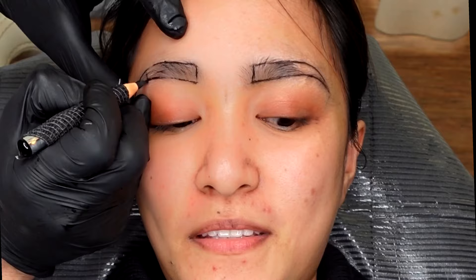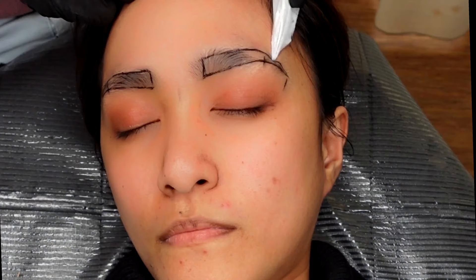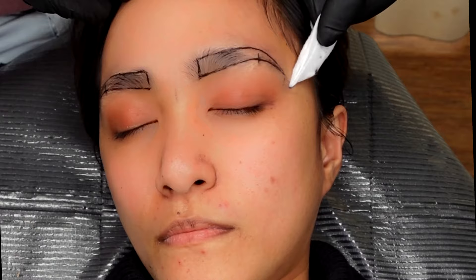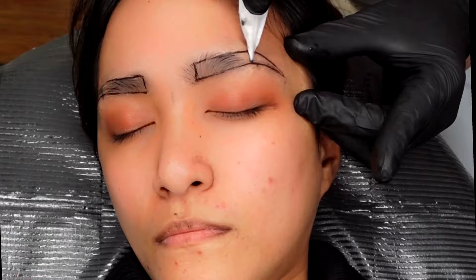Now it's time for cleanup. Cleanup is also important to make your shape more precise. To do a cleanup, I use antimicrobial wipes and a micro brush, and I clean up the edges.